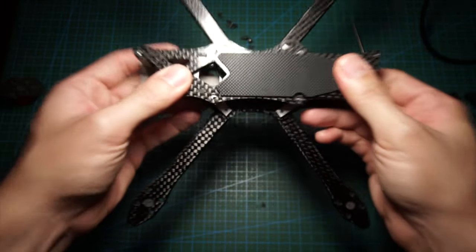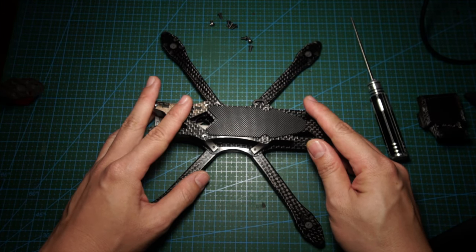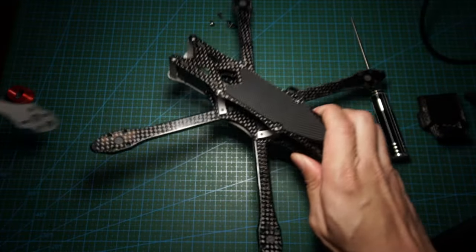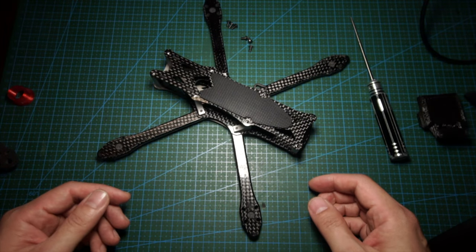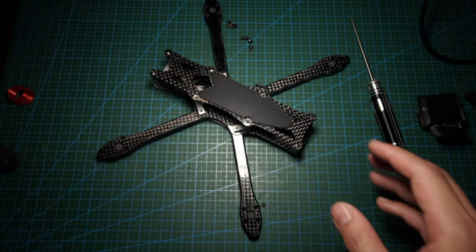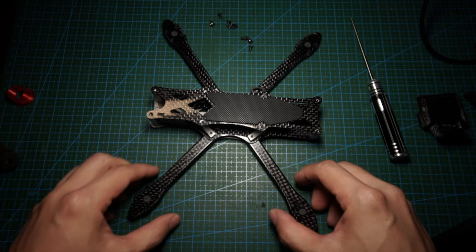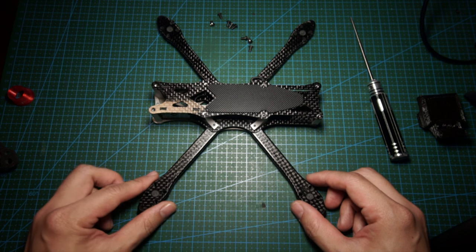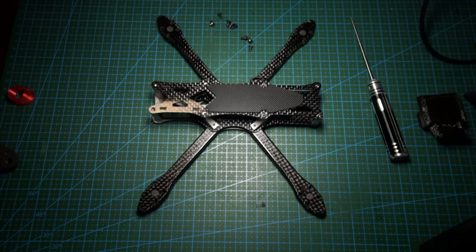So those are my first impressions of the GRL Titanium frame — not a review. I have my biases too: I think a frame is a frame. I don't think a frame alone changes the dynamic of how a quad flies because flight controller technology and component technology nowadays are so good that you can eliminate most, if not all, of the bad characteristics of a quadcopter with tuning.